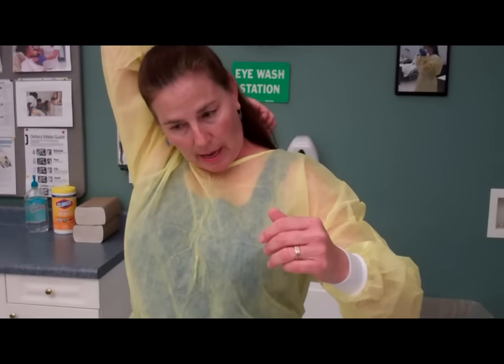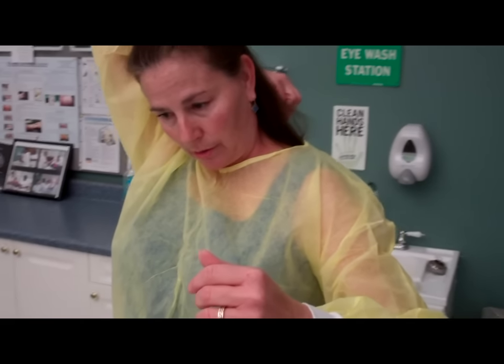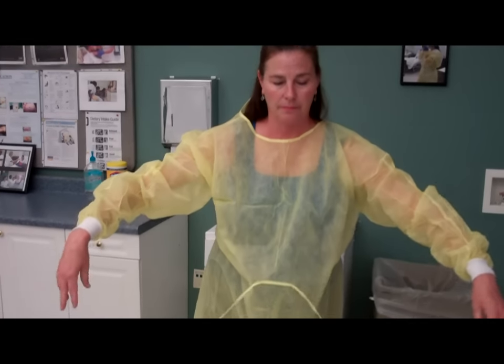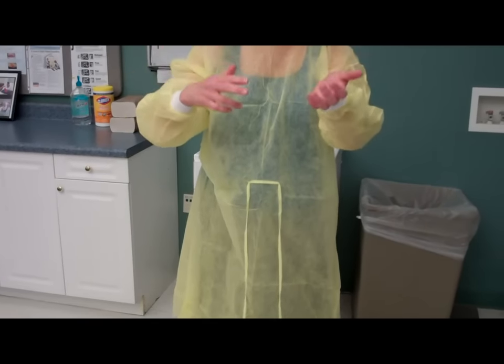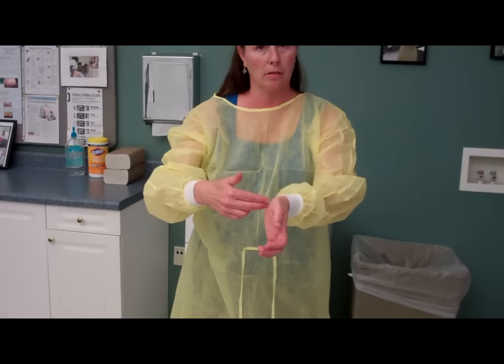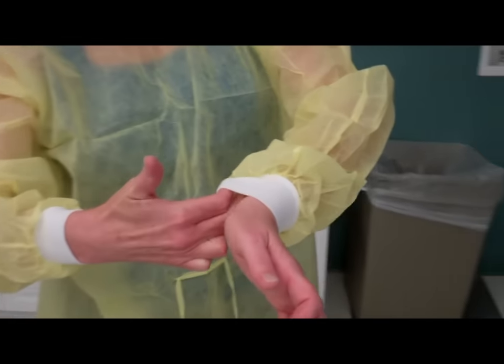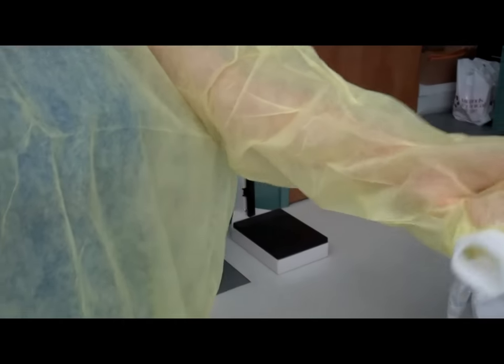Now, without touching the outside of the gown, I will untie the neck portion of the gown, releasing that. And I will do the same with the waist area, untying the gown. Remembering that the cuff area is still clean, I will slide my finger once again underneath the cuff, pulling it over my hand.